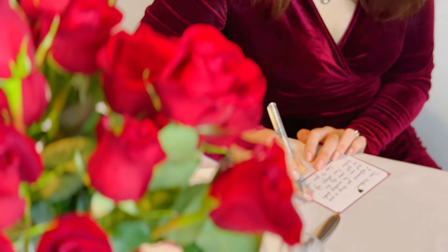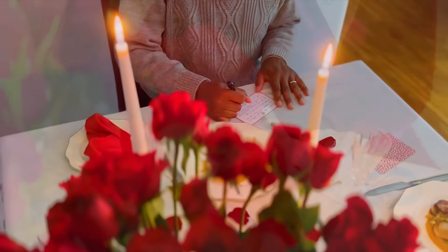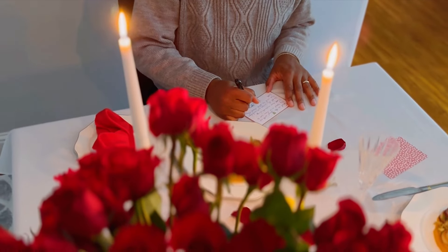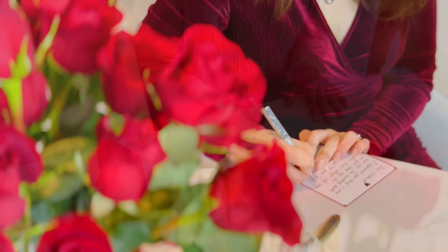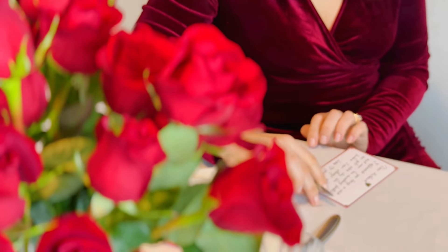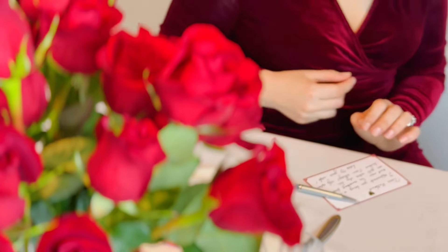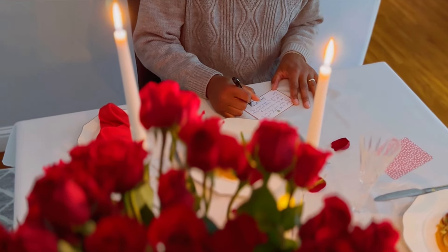When I asked my husband what he expected to be the highlight of this dinner, his answer was something that would show appreciation for each other. Nothing is more touching than writing a personal note with kind, loving words. Take the time to be thoughtful and share your appreciation for one another — like most things in a relationship, it is not the final result that we care about, but the journey.